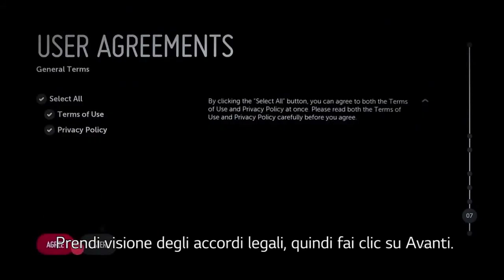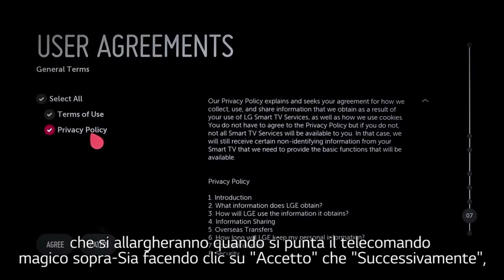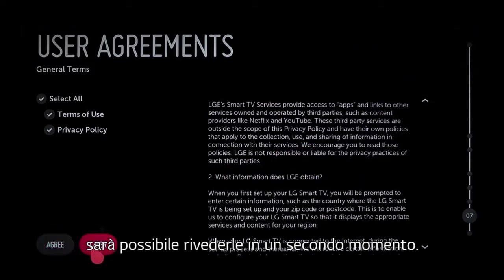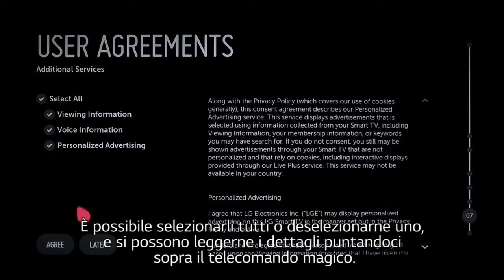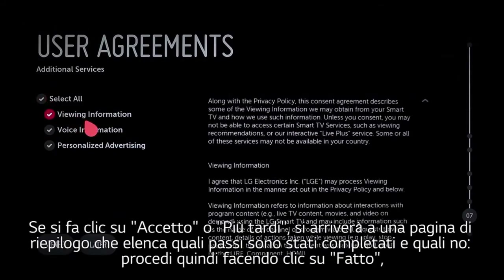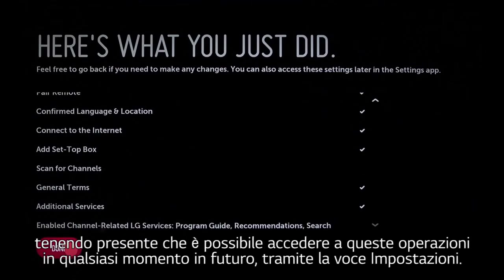Take a look at the legal agreement, then click next. This will take you to the first two user agreements, and we encourage you to read the terms of use and privacy policy, both of which expand when you point the magic remote at them, before clicking agree, or you can review them later at your convenience. Next are three additional user agreements: viewing information, voice information, and personalized advertising. You can select all or deselect any of them, and you can read the details of each by pointing the magic remote. Whether you click agree or later, you'll come to a summary page that lists which steps you have completed and which not. Go ahead and click done, keeping in mind that you can access these tasks anytime in the future via the settings app.